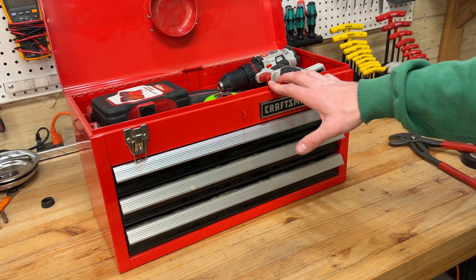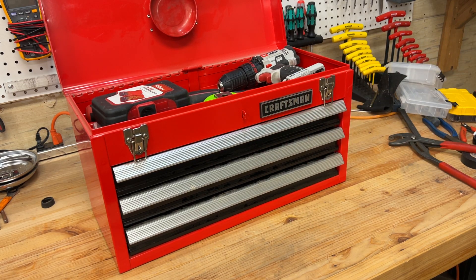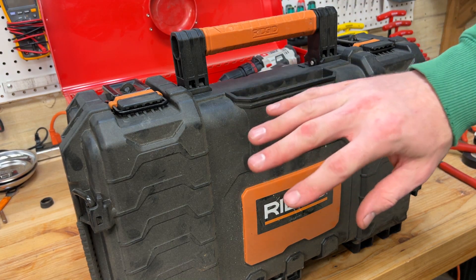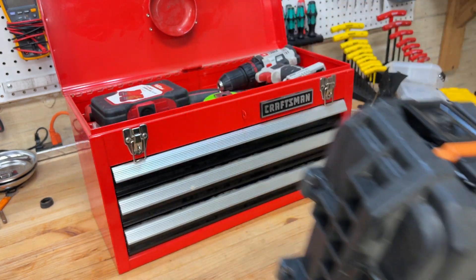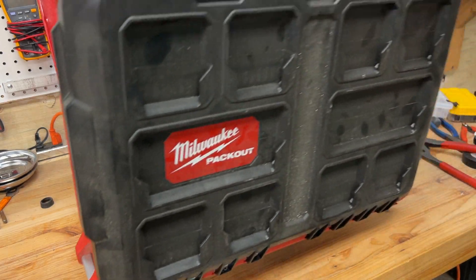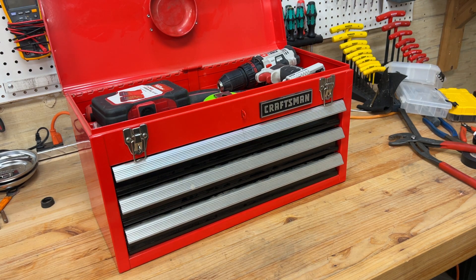I'm not even sure that this is the platform I want to go with. I do have the mobile Rigid boxes, but I don't want to use the whole system — I want it to be able to fit and just be carried easily in the hand, so possibly using this box. I also have the Milwaukee Packout system, and I have these slim boxes available to me, as well as that Rigid box. Right now I'm using this Craftsman toolbox.